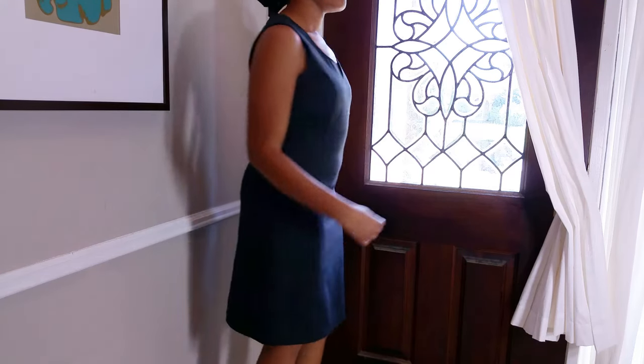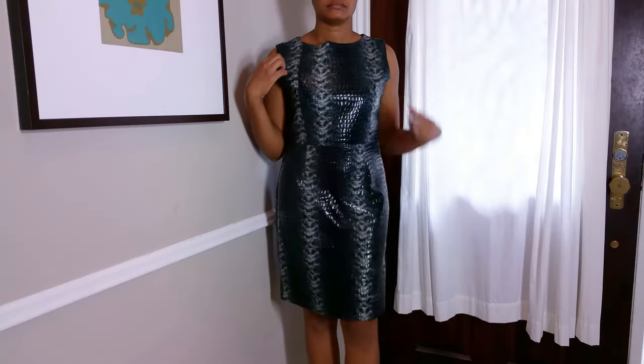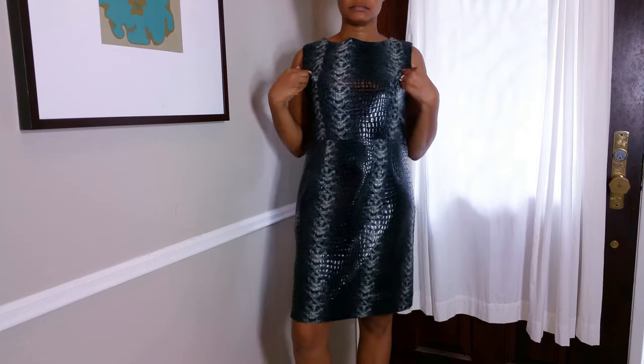First, we're going to try the dress on. I'm not replacing the zipper for this tutorial, so it's best for the dress to be a little too big for you, similar to the way the snakeskin dress fit on me.